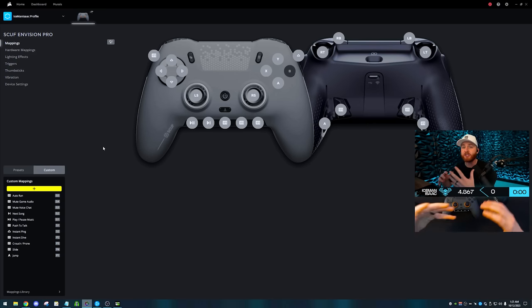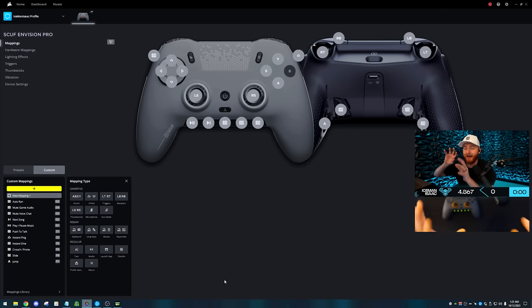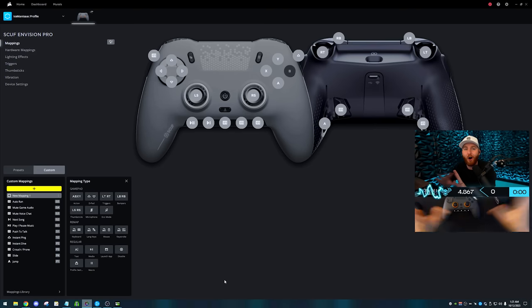Just how flexible this can be — you can legitimately bind to anything: A, B, X, Y, any D-pad direction, any trigger, any bumper, any thumbstick. You can mute your microphone, map to keyboard, map to your mouse, map keystrokes like Control+A or Control+S, and even set up pre-made text so you can type a message like 'GGs get slammed' all by pressing one G key. You can manipulate media — play/pause music, launch apps, change your profile, or even set up a macro sequence.